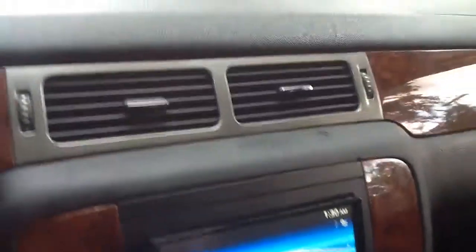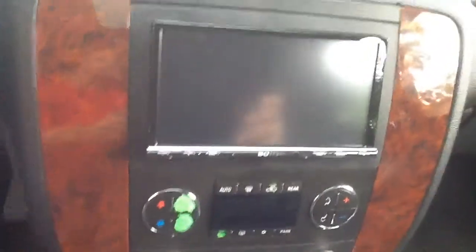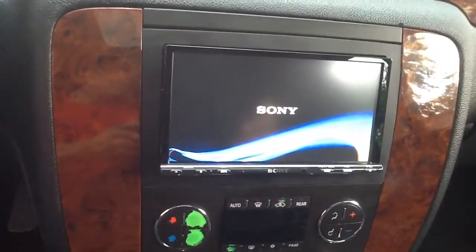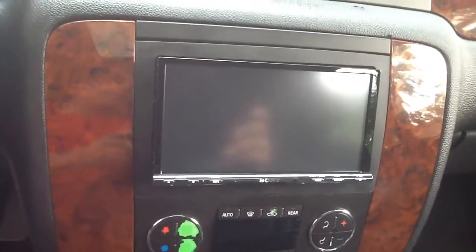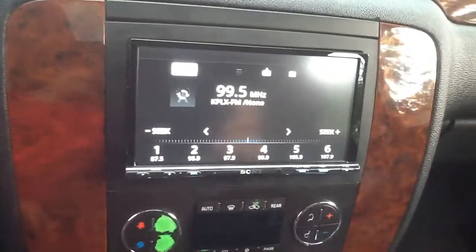It also has the OnStar adapter, so if we go up to the mirror and hit the button, the screen will temporarily shut down. The OnStar kicks in, and we'll go and end the call. Once the call ends, the screen will power back up on its own, and then it will go back to playing whichever source option you were using before activating the OnStar.